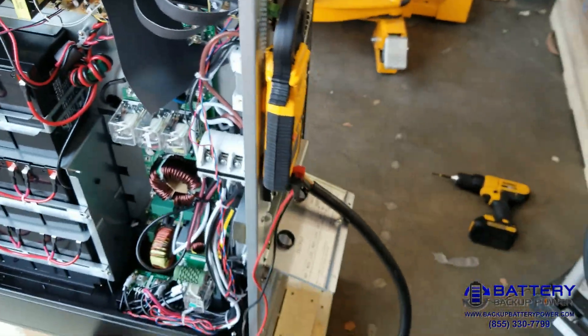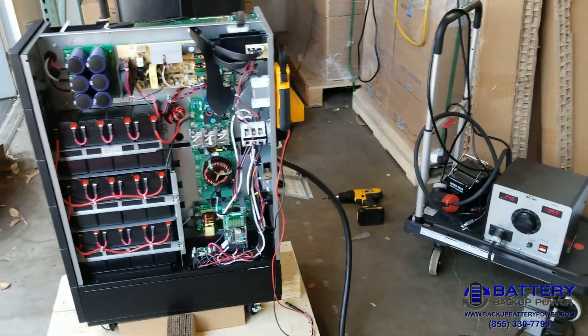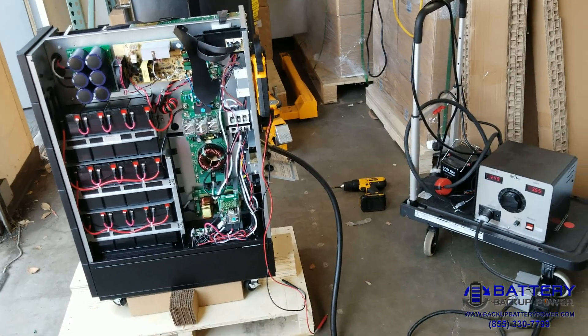That's it for this test — it's going to be closed up and sent to the customer ready to go. The electrician just has to wire it up with 240 volts in and his split phase 120/240 out to his panel, and he should be good to go.